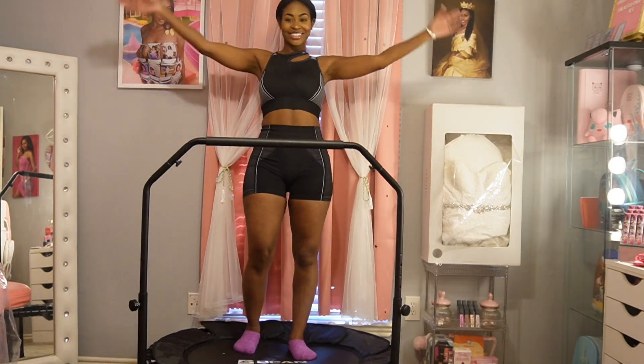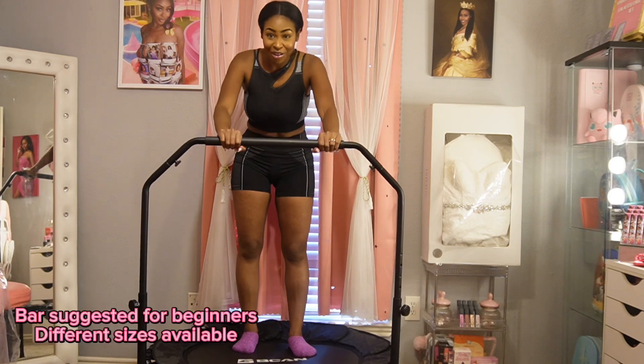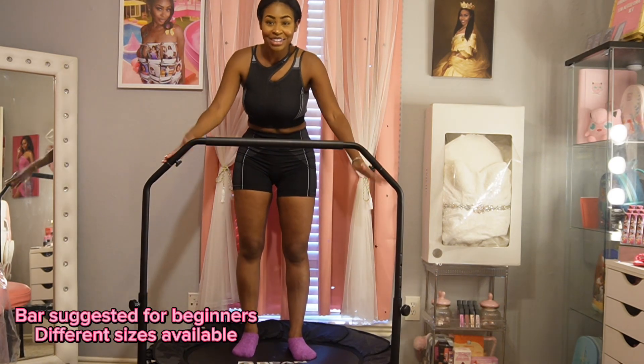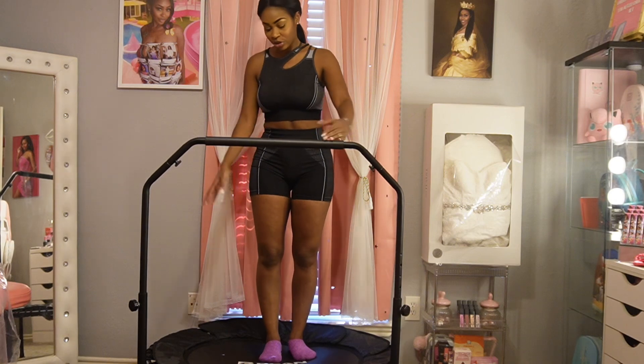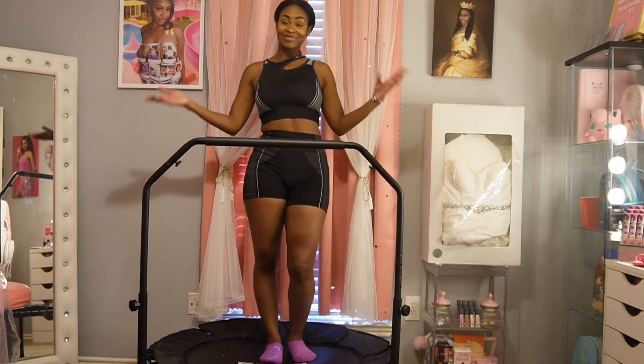Hey y'all, welcome back! I'm so excited to do this fitness video using my brand new rebounder. I had to do so much research on this before I could feel comfortable doing a video, so here we are. We're gonna do a full beginner's workout using it. I'm gonna tag in my description box where you can purchase one. I really recommend this one since it has a bar across — very beginner friendly. You can even take it off, but I love it.